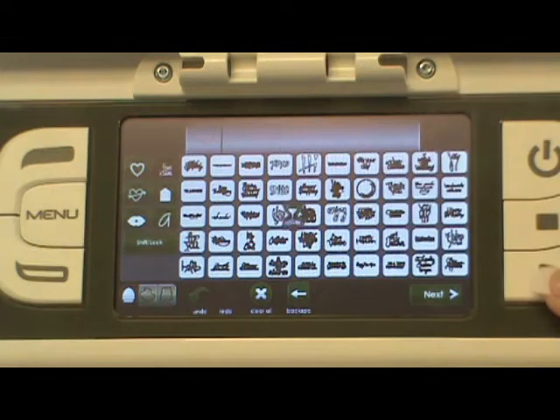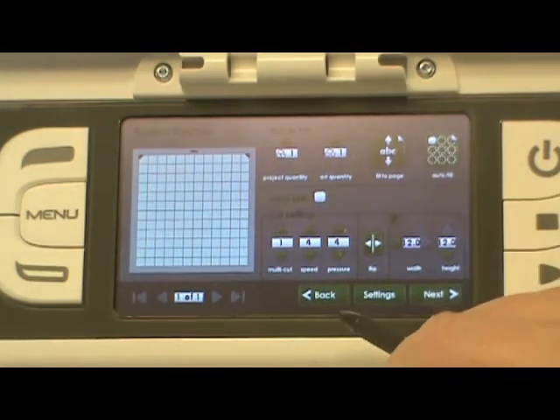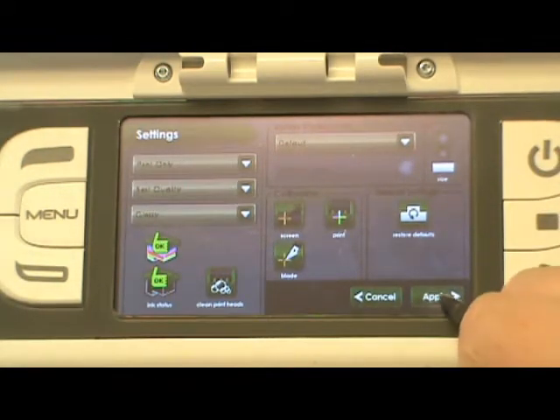You can just use this button on the side as your Next button. We'll go under Settings. I want Print Only and Best Quality. Go to Apply.